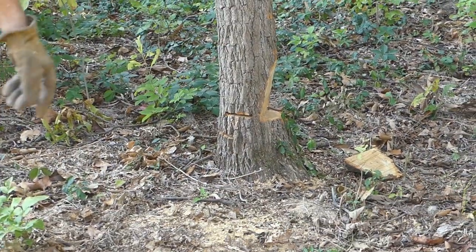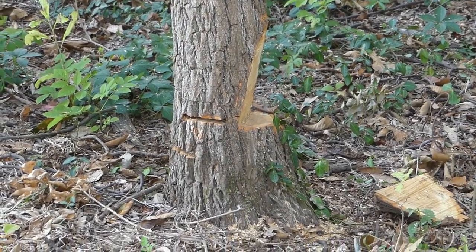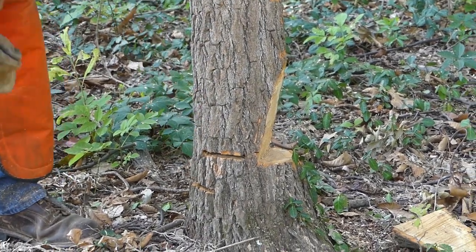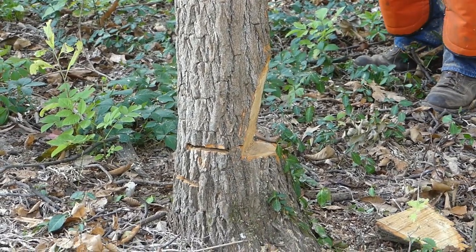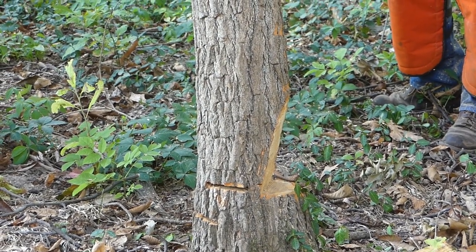That is all set up now, and I'm going to give that a push with the tractor. That should go right over. The fibers right here should shear when I push it over. I'll check it from the other side, make sure I've got everything joined up right. Those two cuts pass each other, so that should go over. Are we ready, Susan?